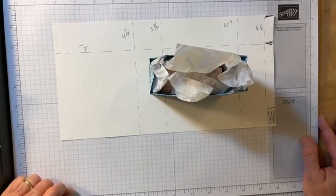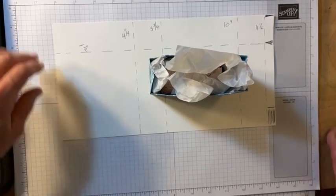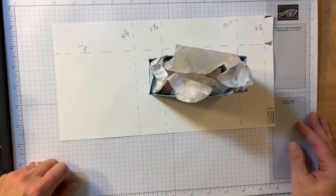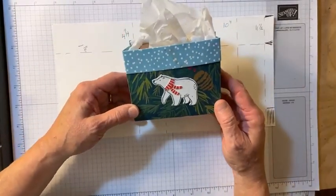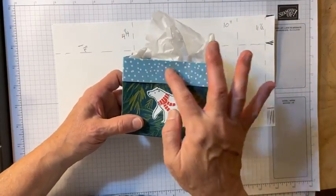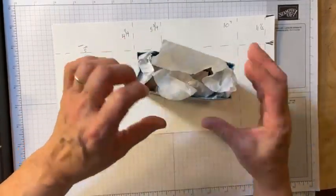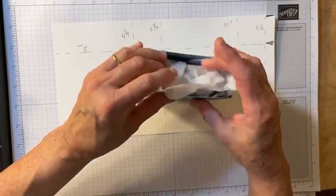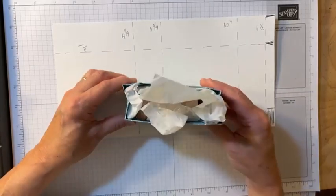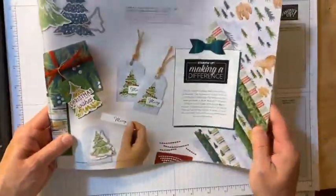Good morning and happy Saturday! Nancy Burt Priest here. If you're here this morning please comment. Today we're going to make this cute little mini gift bag. I have a little handmade soap in there — it's a really cute, easy mini gift bag.